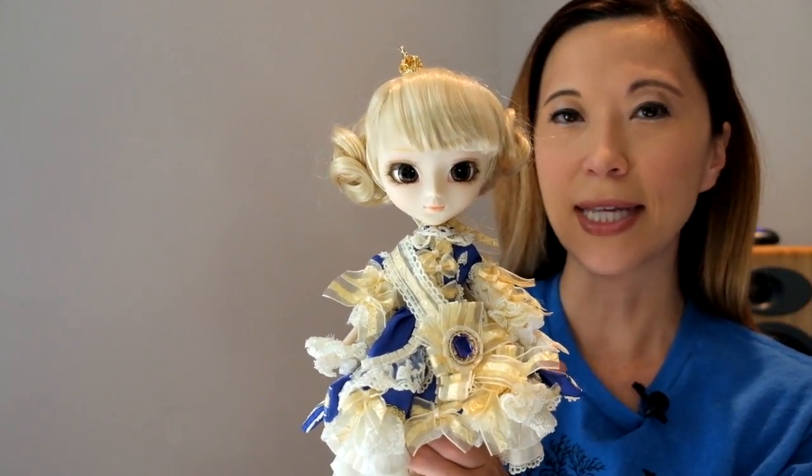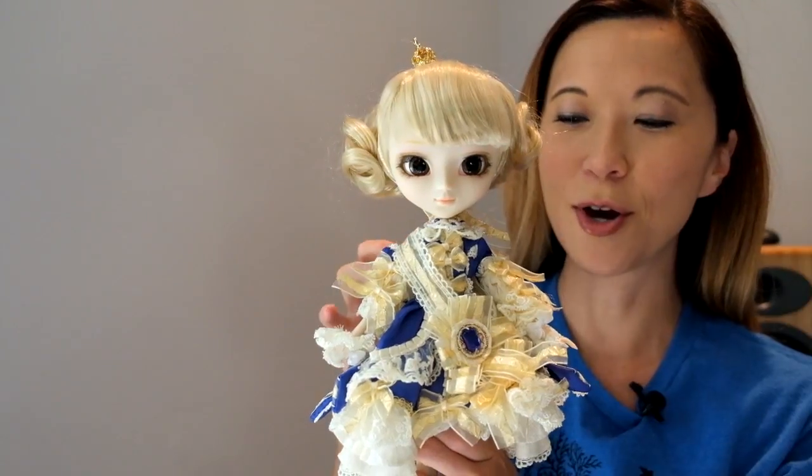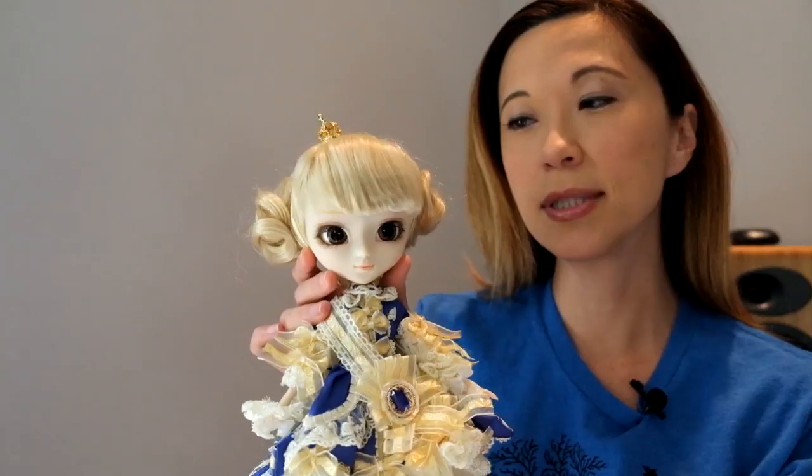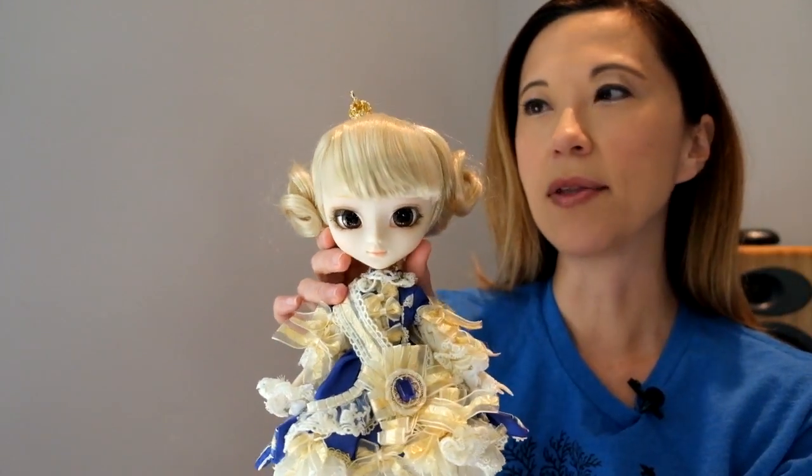By the way, I had just looked on their website and I saw that you can buy this outfit for yourself. I don't know if I could pull this off in my day-to-day California life, but it is really, really super detailed. So I'm going to cover her stock, talk about the doll, and then I'm going to compare the two so I can get your feedback on that.